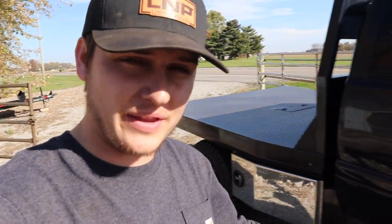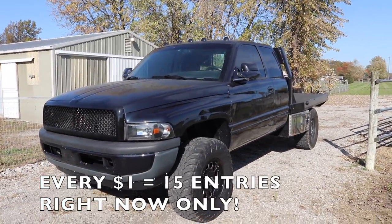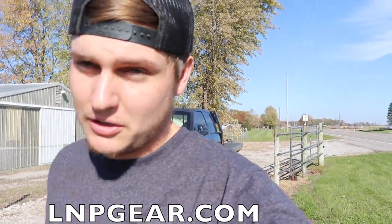15x entries are live to win the flat nasty plus five thousand dollars cash. Right now every one dollar gets you 15 extra entries to win this truck plus five thousand dollars cash. Head over to lmpgear.com, place an order on our website, and as soon as you check out you're automatically entered to win.